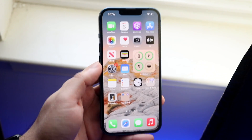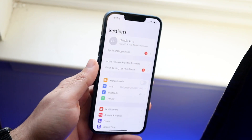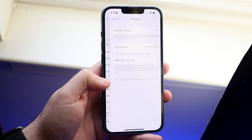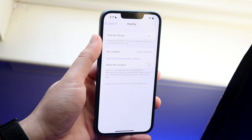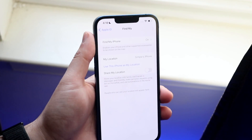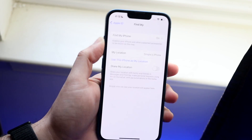The first thing you want to do is go into your Settings. Click on your name up top, and right where it says Find My, click there and make sure Find My is on. If Find My is off, then that's pretty much your first problem.